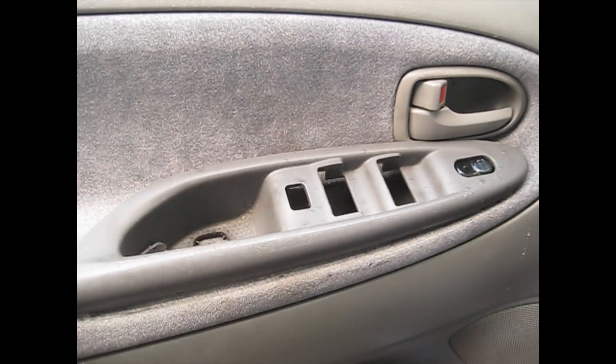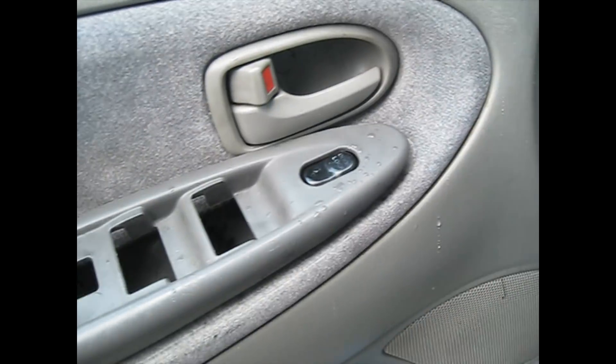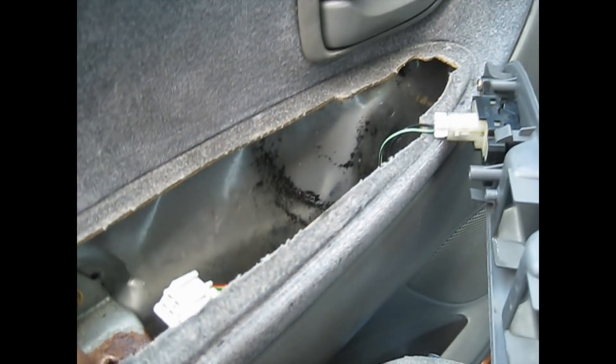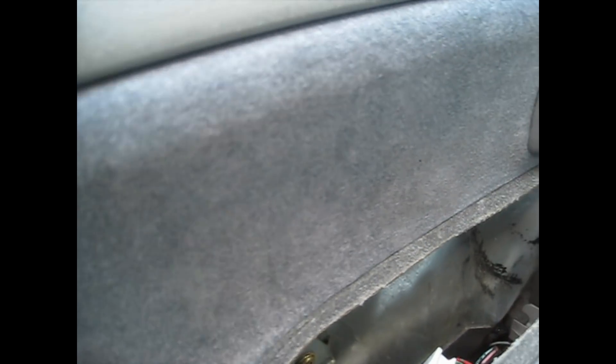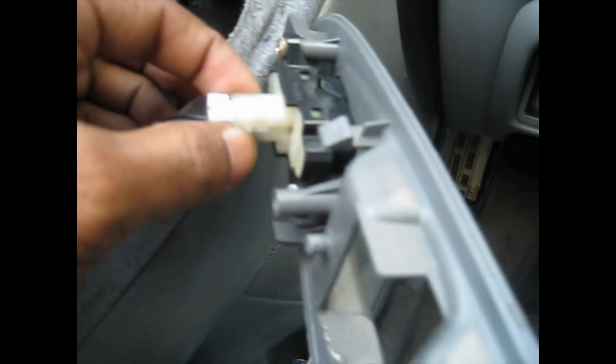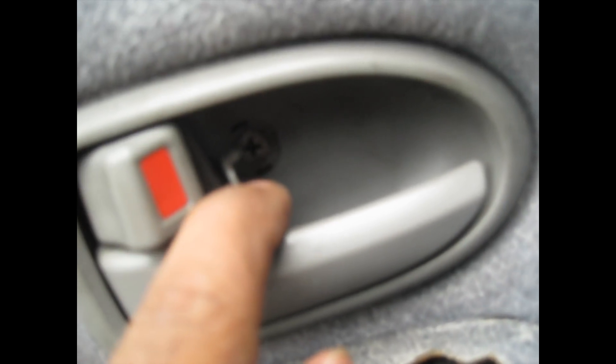To open this door panel, there's one screw here and a couple at the bottom. I'm going to take this out and pry it out gently. I'll disconnect this piece here — there's a tab, you push it in and pull it out. I'm going to open this door panel up and see if there's a problem inside. There's a screw here by the lever also — don't forget that one.